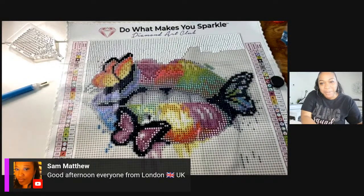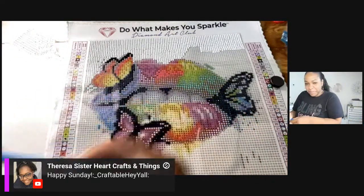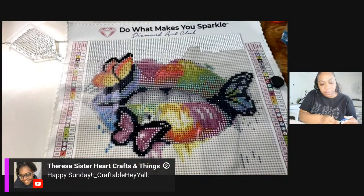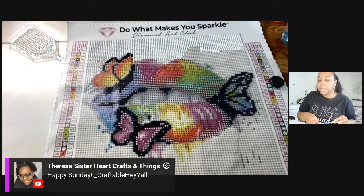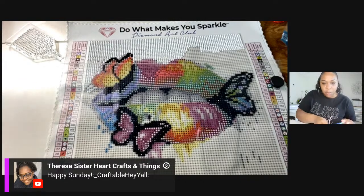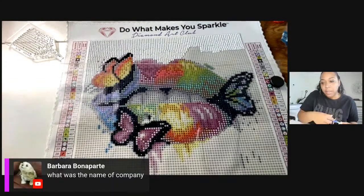Hey Sam from London, welcome! Hey Theresa — Theresa from Sister Heart Crafts and Things really gave me some good tips. If you guys have any tips please let me know, because I am super, super new to diamond painting. I don't know anything about it really, so please if you have any tips, let me know. You've all been so kind telling me what I need to do.